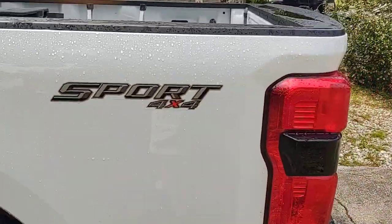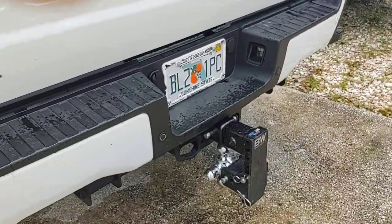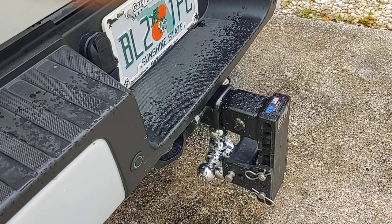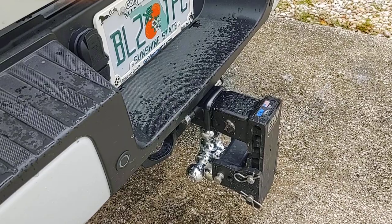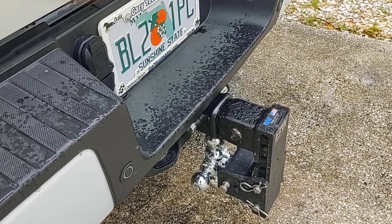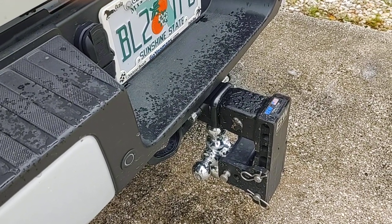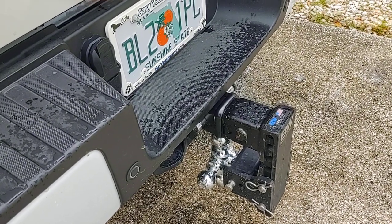I love this truck — it's got the 6.7 diesel. I bought that tow-and-stow trailer hitch for it. I bought the 3-inch but I have a 2.5-inch receiver, so I modified it: I put a 2.5-inch inside the 3-inch and welded a bolt through the pinhole.